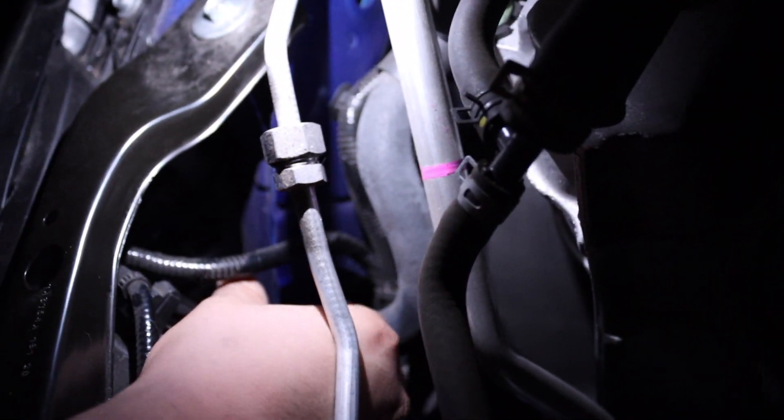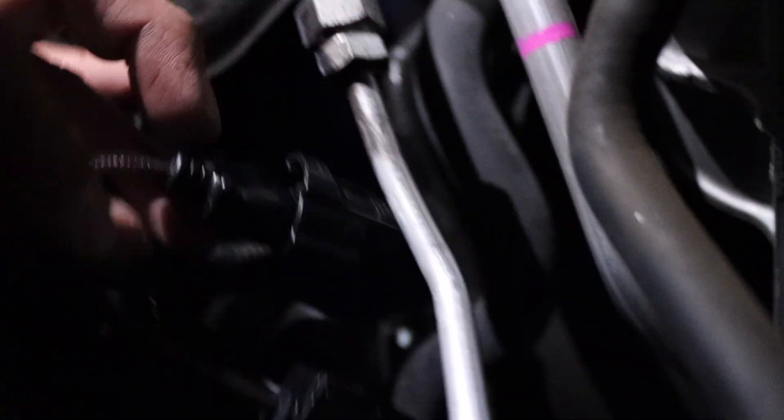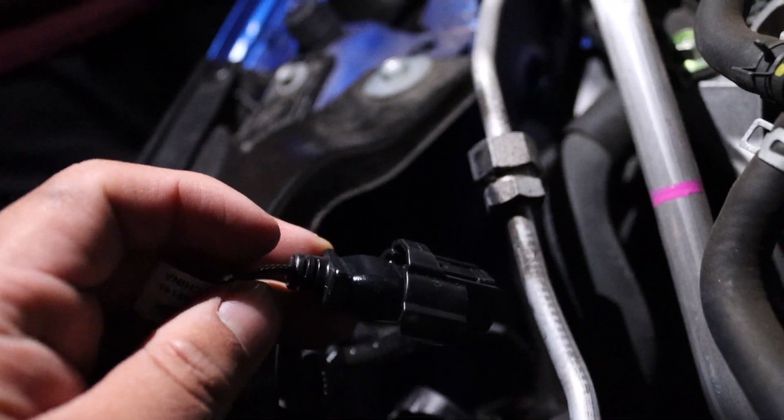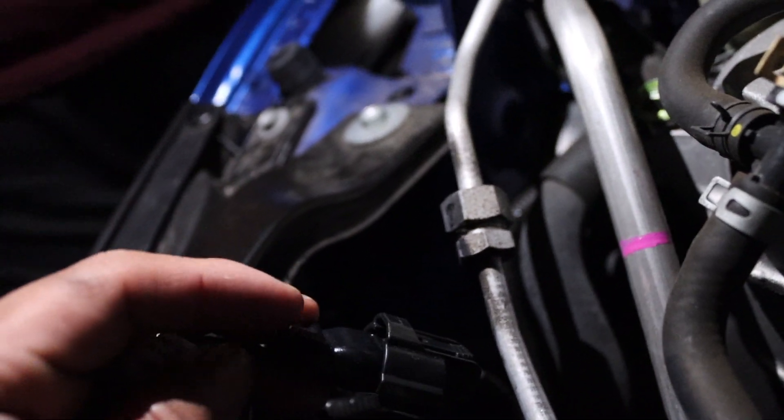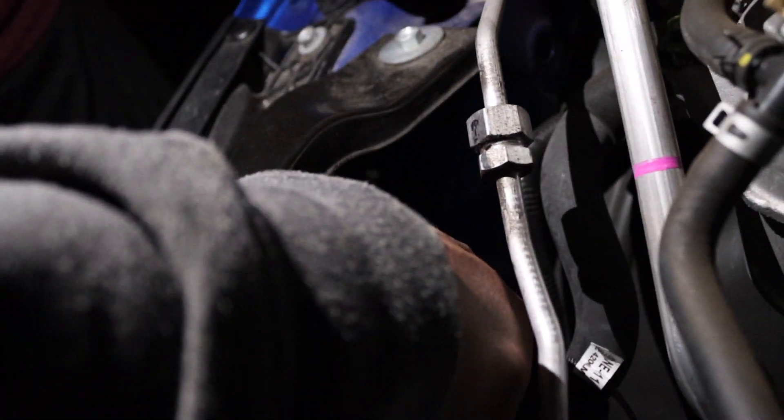Literally all you have to do is disconnect the connection and then pull the bulb out. The connector is all the way in the back — this is the connection, so you just unplug it from there at the light bulb, take your old light bulb out, connect and screw in the new one.